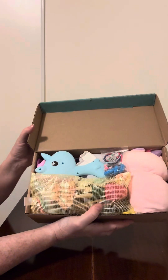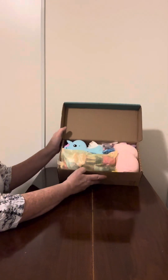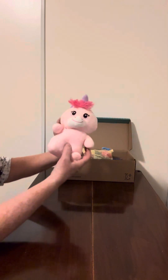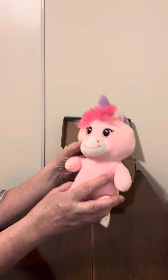When she opens it up this is what she will see. So first thing on top is her stuffy and it is a little pink unicorn — it's really soft, really cute.